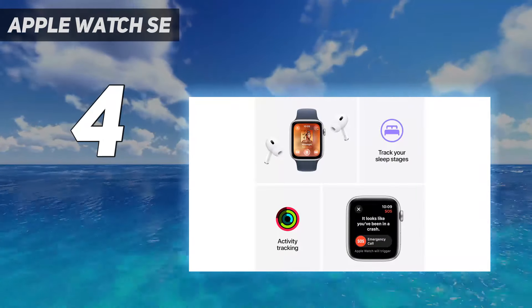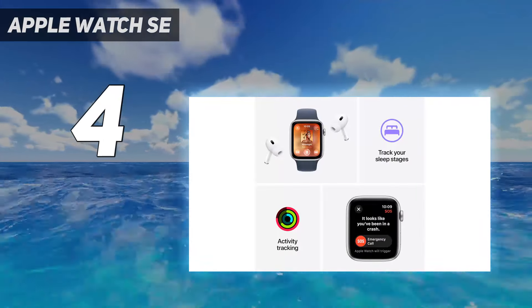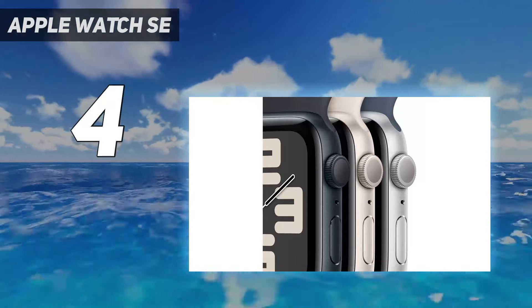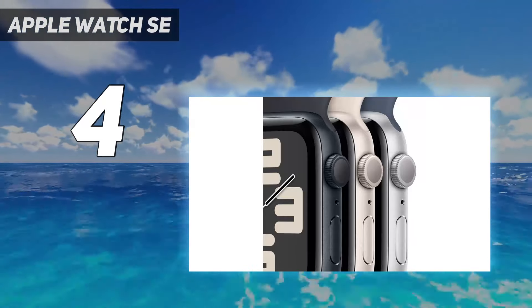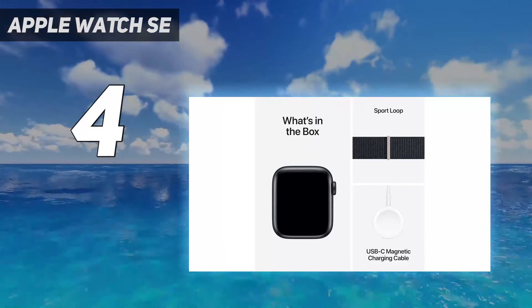It comes in a teeny 40mm case size, and the nylon back makes it even lighter. If you have an Apple Watch, everyone in your family wants an Apple Watch. The SE will serve you, your Nana, and your 9-year-old perfectly well.